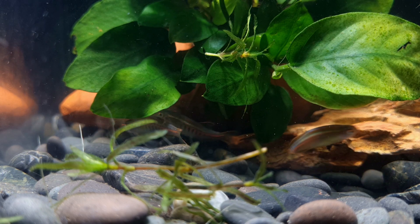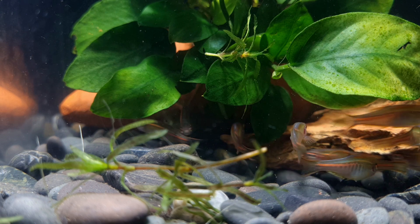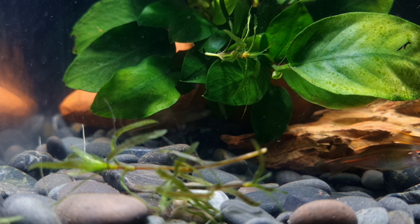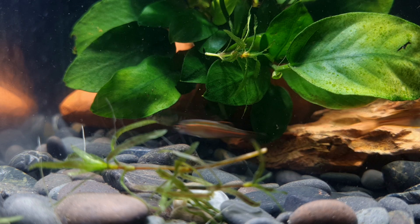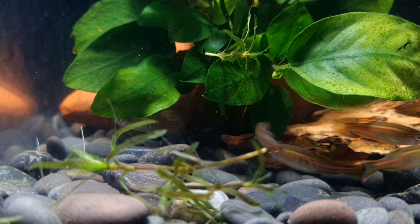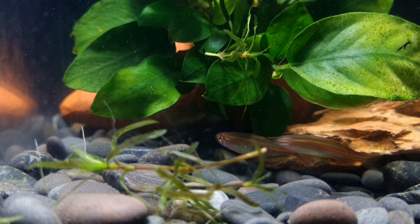Glow light danios have slender, torpedo-like shaped bodies. They possess blue vertical bars on their greenish-golden body, as well as a blue horizontal bar located dorsally that runs across the entire body. The fins are translucent except for a black and gold tip at the end of the caudal fin. In addition, a yellow line can be seen running horizontally on the dorsal fin.